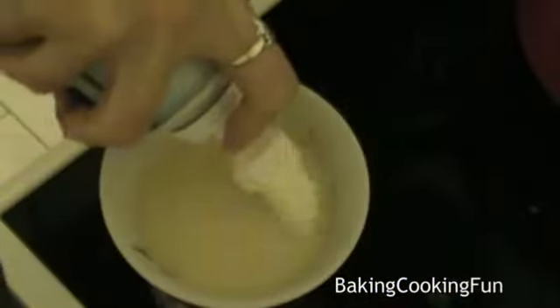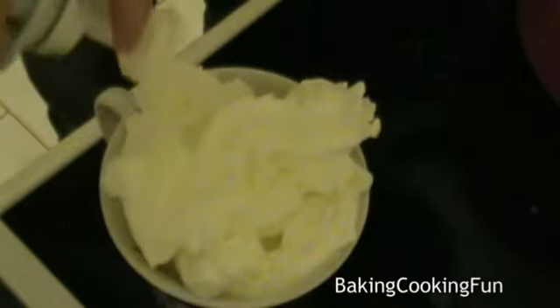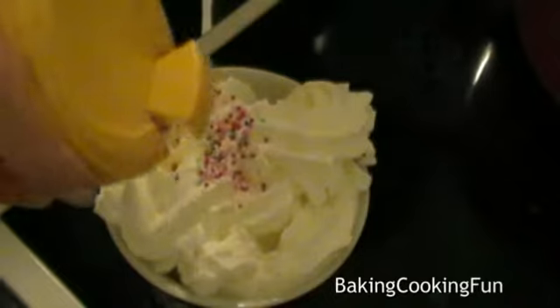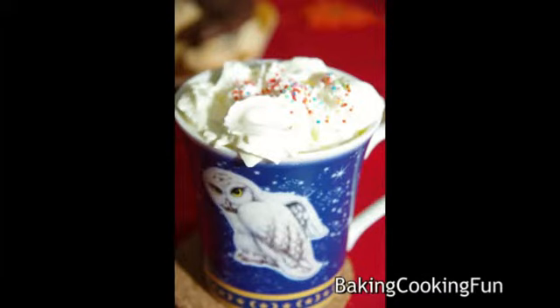Whisk that together. Because of the applesauce it has a little bit of a funny texture, but it tastes really good. It is super heavy, so the whipped cream is definitely optional, and the decor as well, because this really is a dessert now. I hope you enjoy it!